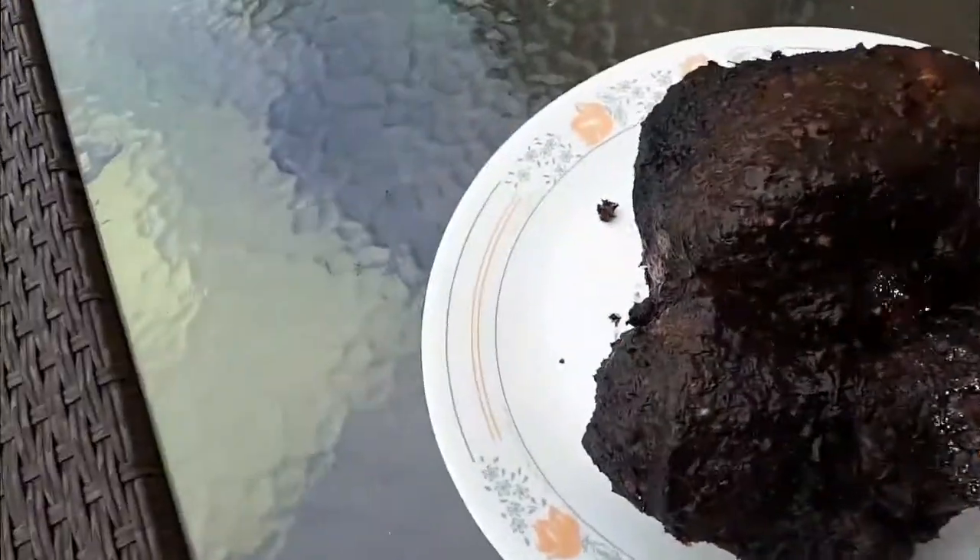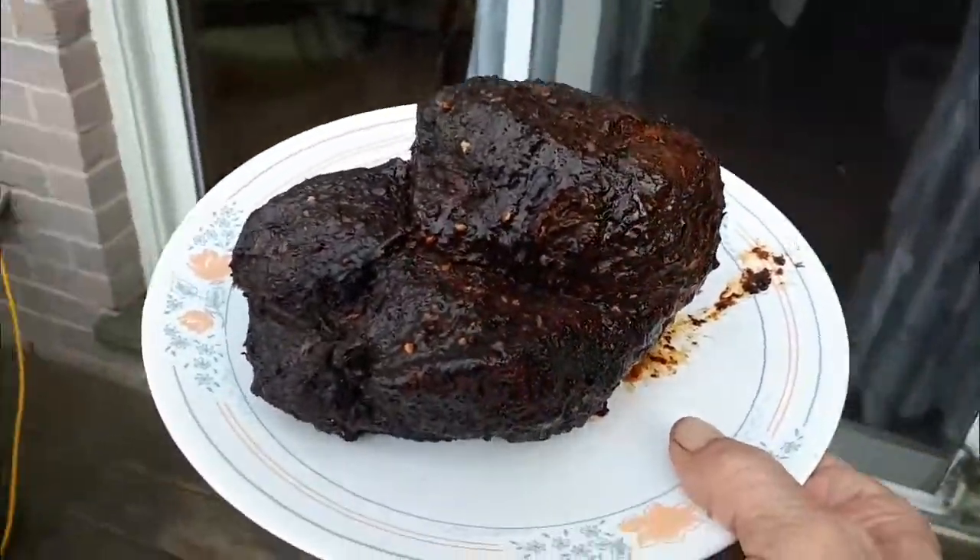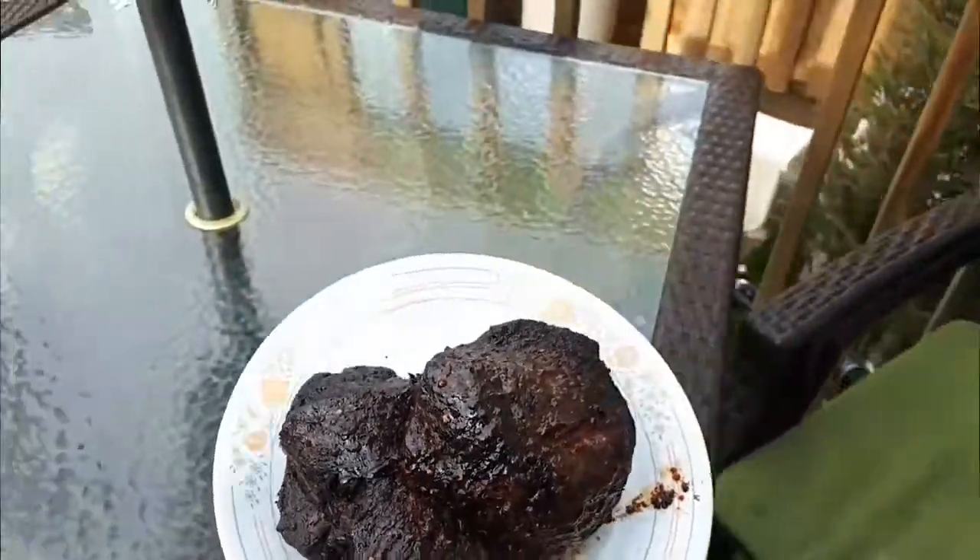All right, the roast is off the spit. Just going to wrap this up in tin foil and let it sit for 15 minutes before we cut into it. When we come back, we'll be cutting into her.